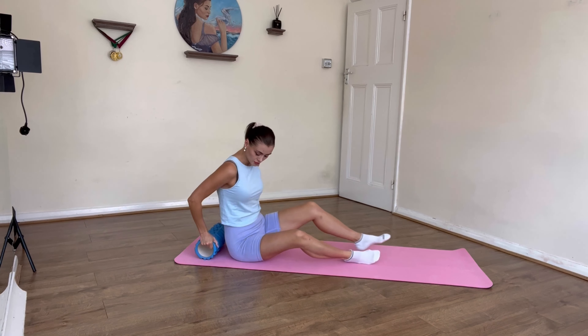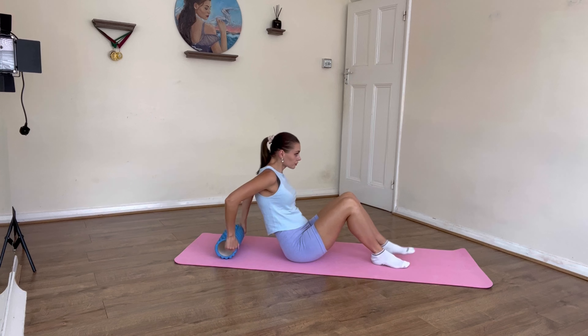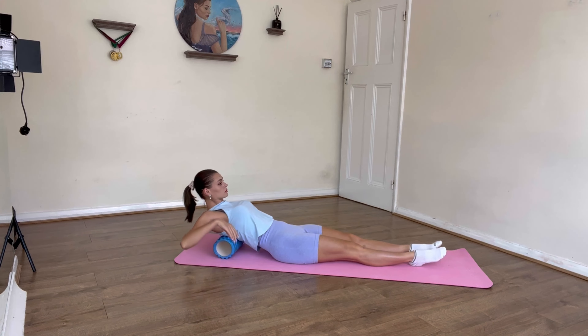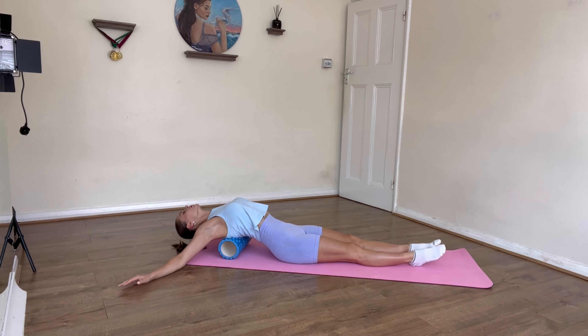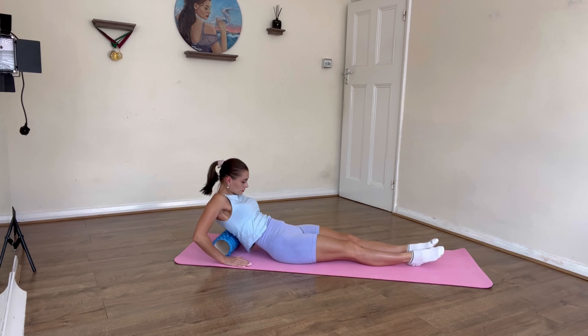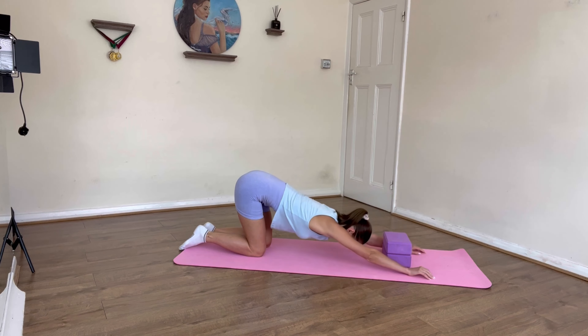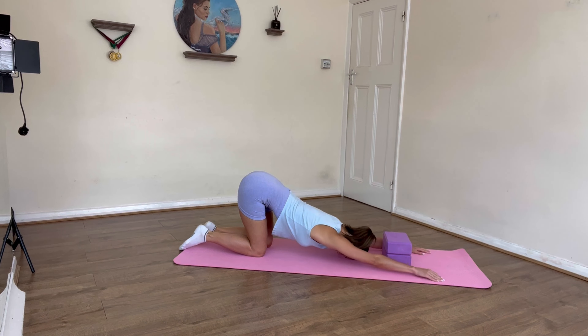For this exercise, if you are a beginner I suggest you skip it, because it's a little bit more advanced. If you want to try, go very very slowly. Adjust the roller in line with your shoulder blades, flick your hair back, open the arms, and hold for 10 seconds, then slowly bring the upper body up.